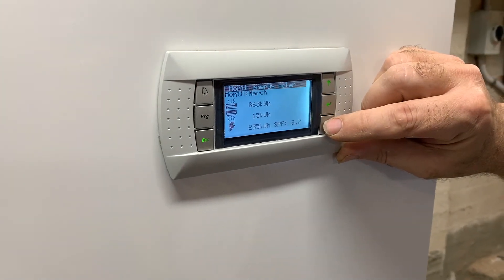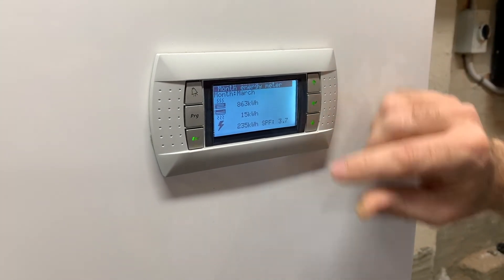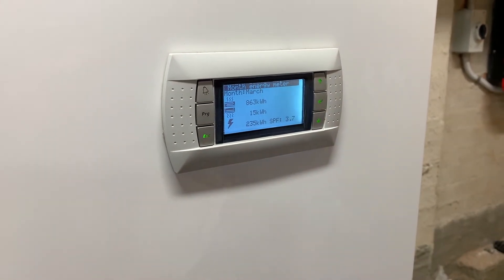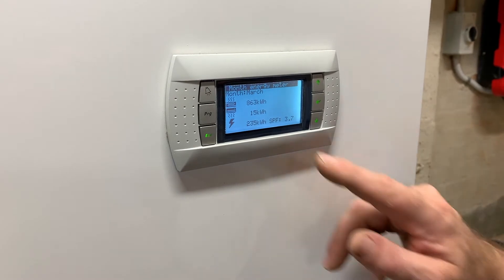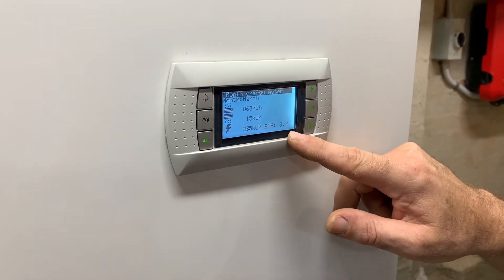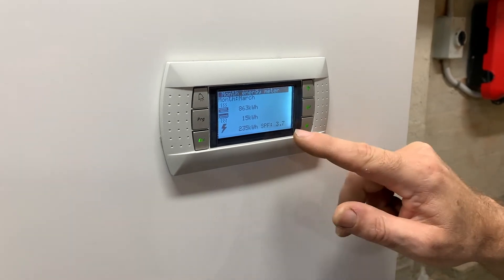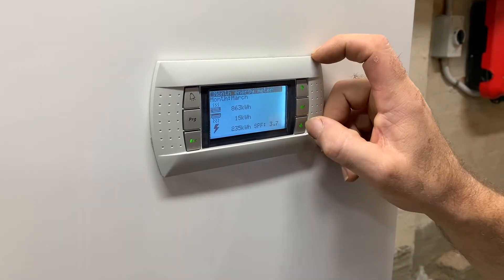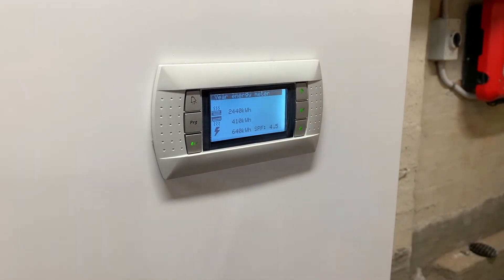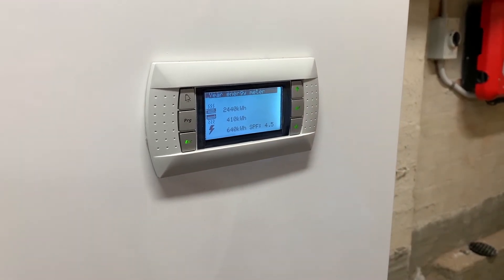This is our monthly meter and as you can see, it's produced 863 kilowatts of heating, 15 kilowatts of cooling, and it's used 235 kilowatts of electricity, giving it a seasonal performance factor of 3.7. Our yearly figures show it's produced 2,440 kilowatt hours of heating and 410 of cooling.